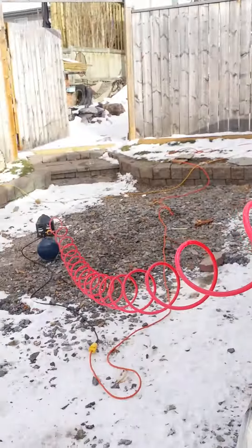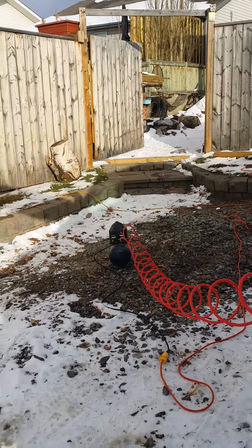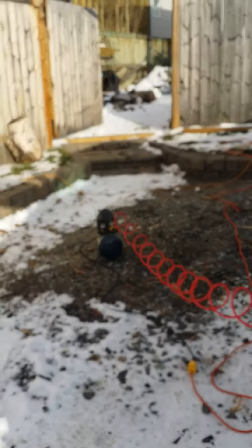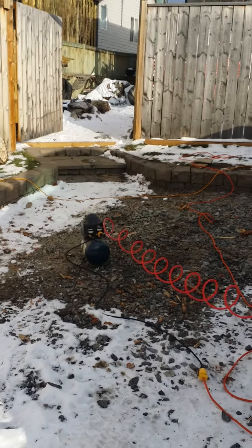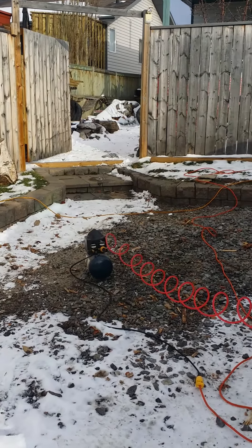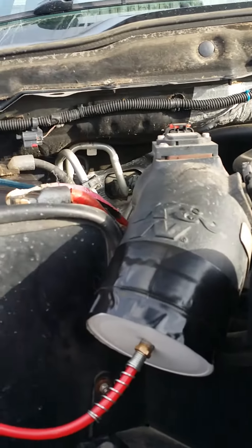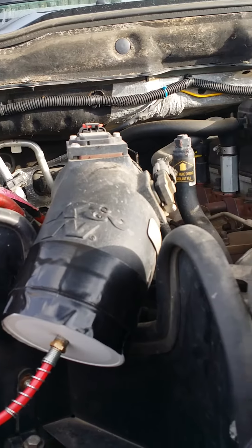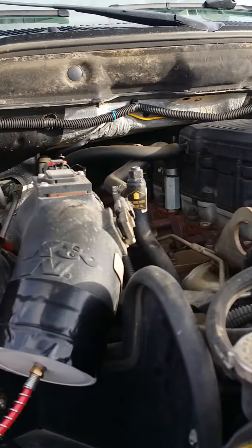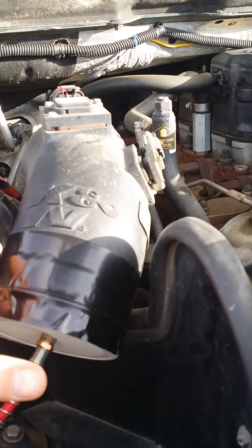Excuse me, I'm thinking on the go here as I tell you what's going on, so excuse all my verbal thoughts. There's my air compressor — I have it set to 15 pounds, basically a regulated pressure. You'll have to excuse how dirty my engine bay is here.